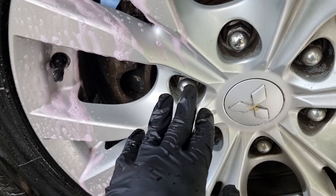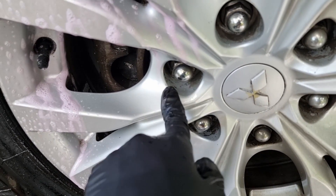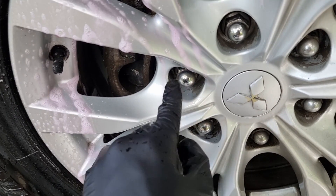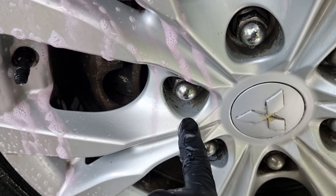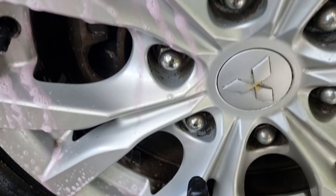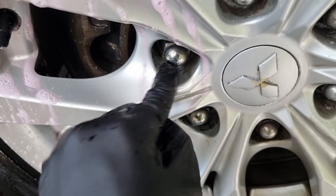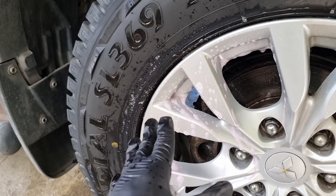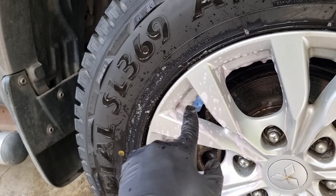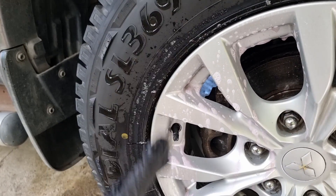On lighter brake dust and dirt it got removed completely, like this portion here. On the lug nut holes it did remove some build-up as well, though it's a hard-to-reach area. Some of the dirt build-up got removed very well. I've already sprayed for another pass on those crevices — let's see how it performs after a second brushing.